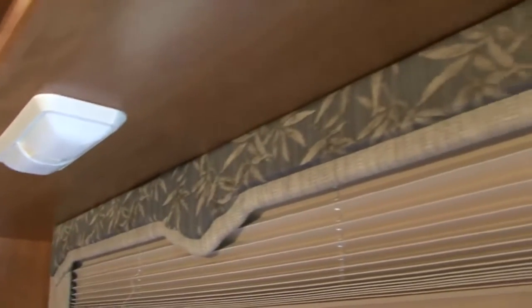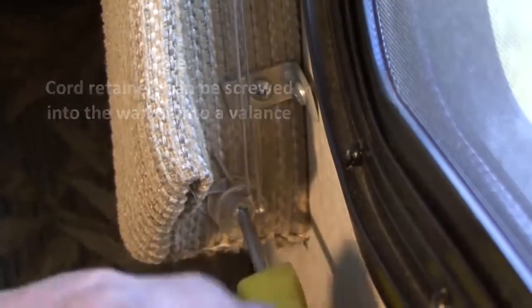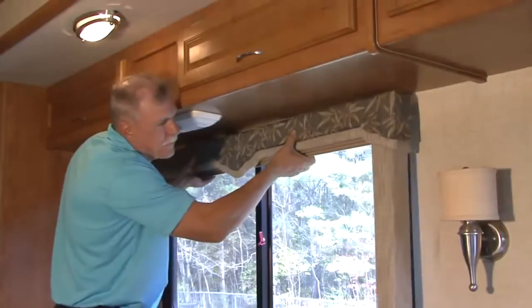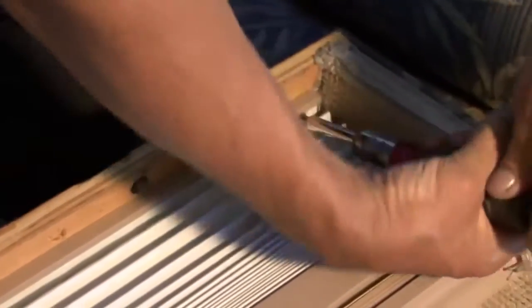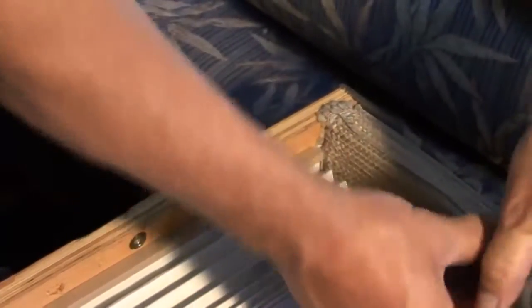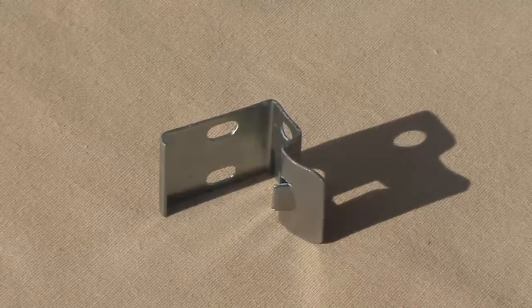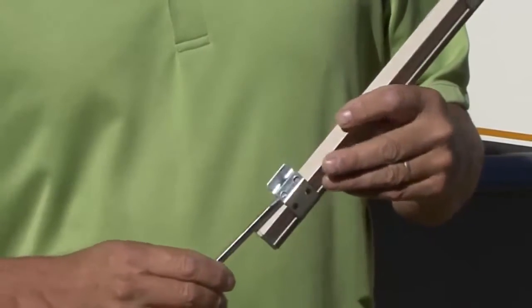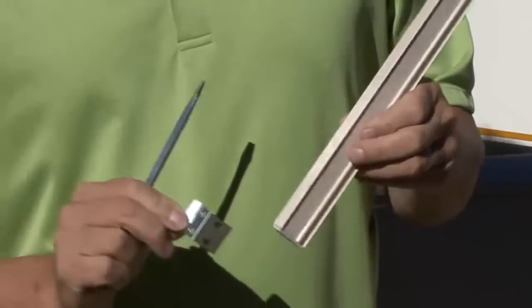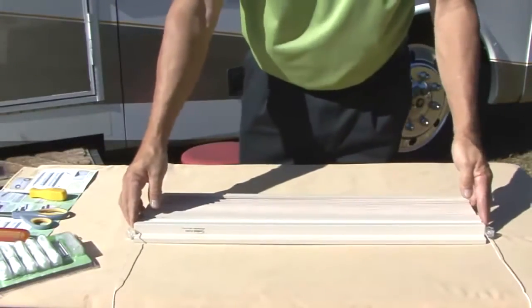The first step is to remove the shade from the window. Start by removing the screws from the cord retainers at the bottom of the window. Next, remove the shade from the window. Some shades use a quick install option, meaning the shade's top rail has holes in it and is screwed in — if this is the case, remove the screws. Other shades have brackets like these. To unclip the brackets, place a flat head screwdriver between the bracket and the head rail and apply some pressure to separate the bracket from the head rail. Place the shade on a dry, clean, flat surface.